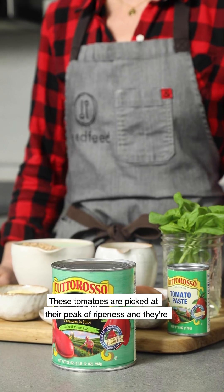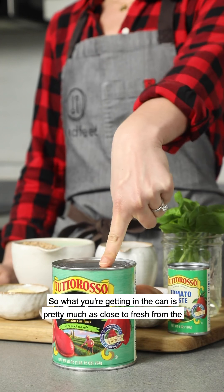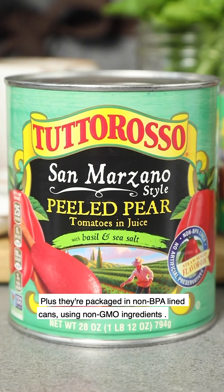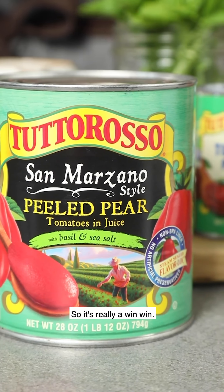These tomatoes are picked at their peak of ripeness and they're preserved using just steam, so what you're getting in the can is pretty much as close to fresh from the field as you can get. Plus they're packaged in non-BPA lined cans using non-GMO ingredients, so it's really a win-win.